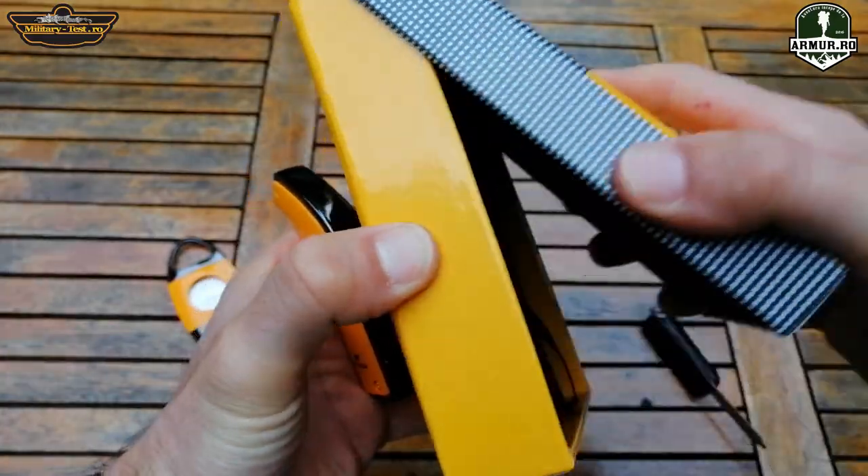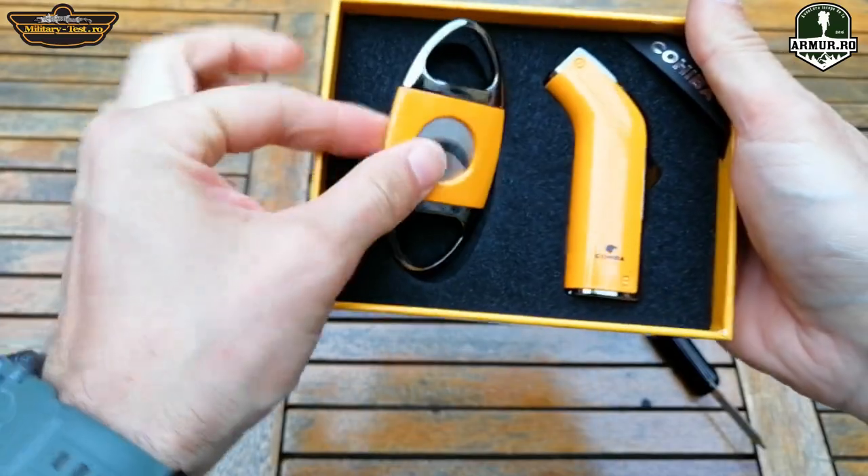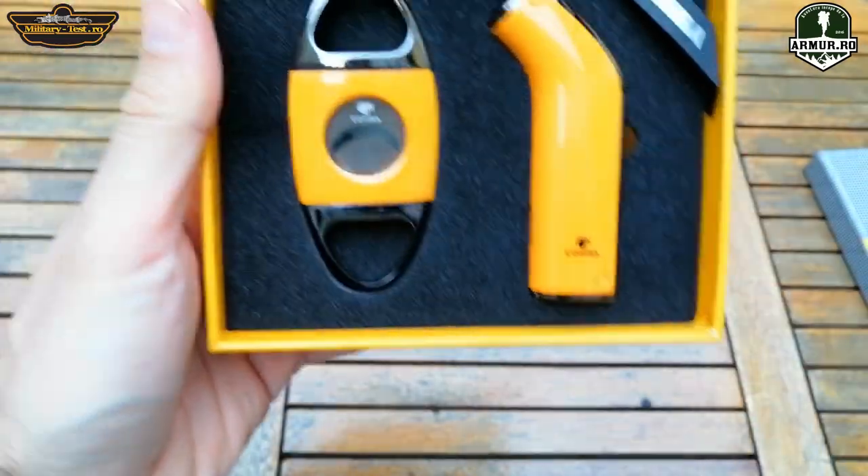The box has a good presentation and can be a nice gift. In the description you can find a link in case you want to buy it at a good price.